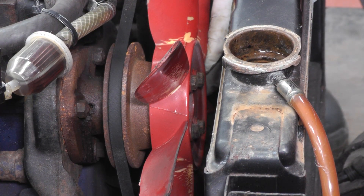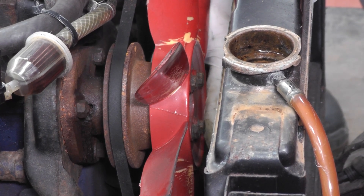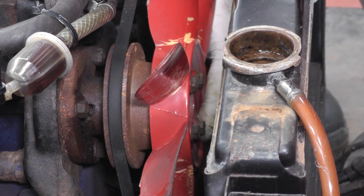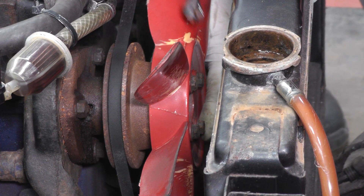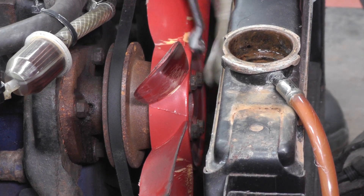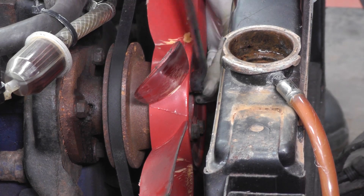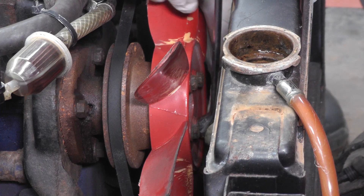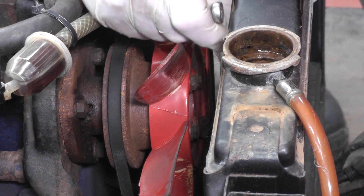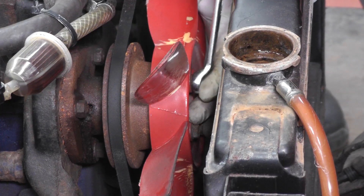Next we need to remove the fan belt and the fan. Before we take it off we can actually see the play in the water pump bearing and this is the reason why we're removing the pump. There are four bolts at the front — 7/16th spanner — and I'm using a little ring spanner. We just need to crack them off while the belt is still on, and then we can remove the belt, which will make life so much easier.